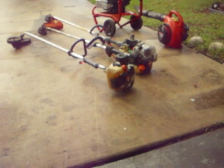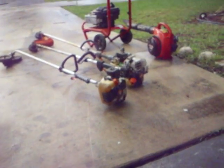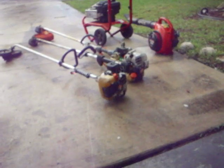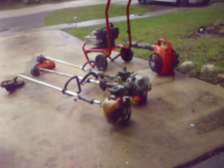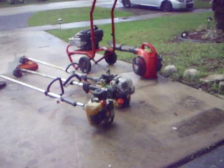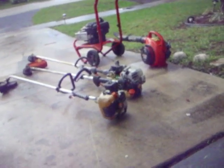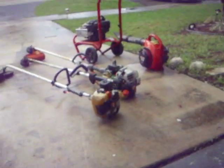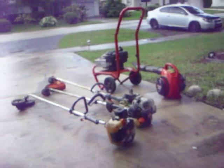So, there's how to replace a primer bulb on an echo stick edger. This applies for trimmers, blowers, everything echo makes, pretty much. It also applies to a lot of other models — that's basically a Zama carburetor, so it should work on a lot of other trimmers too. If you have any questions about yours, just put them in the comments and I'll do my best to answer them.